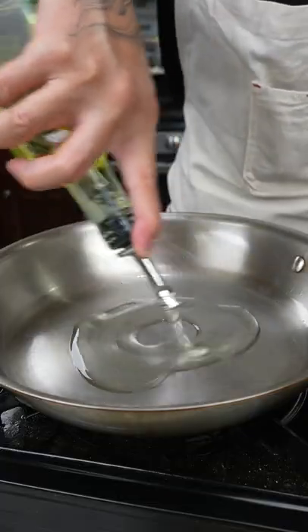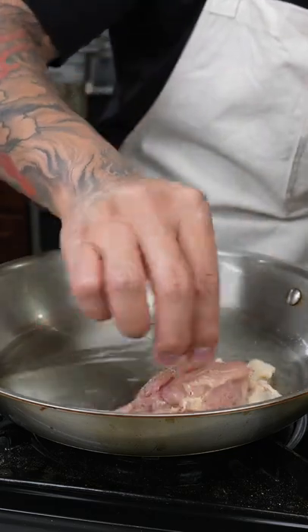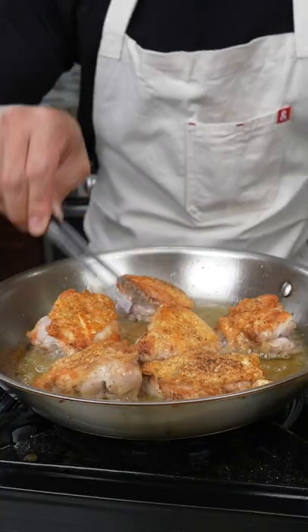Next add oil to a pan on medium high heat. When the oil is nice and hot we're going to carefully add our chicken and just let that gently fry for five minutes. After that give it a flip and continue to cook until your chicken is cooked through.